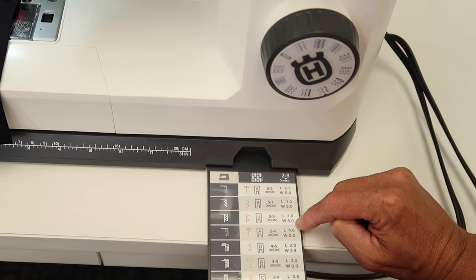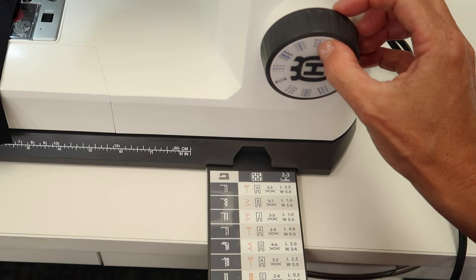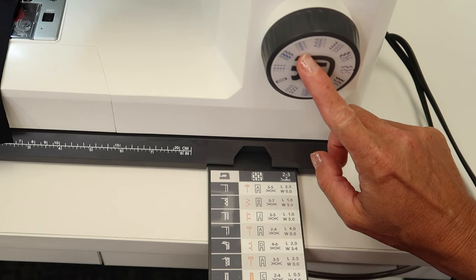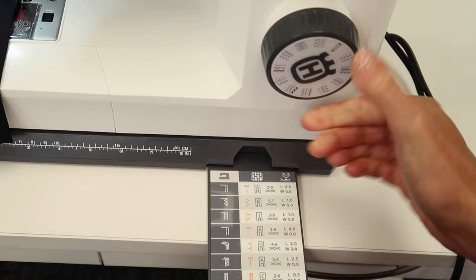Let's start by picking the overlock stitch. As we turn this dial, I see one that looks very similar — note that one will jump one way, and that is not it, and one jumps the other way. This one is for the blind hem — that stitch jumps to the left — and the one we're looking for jumps to the right.